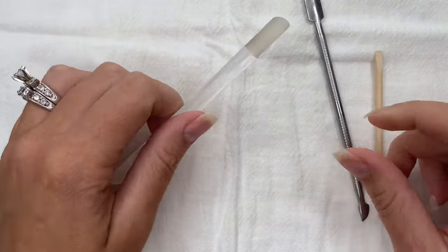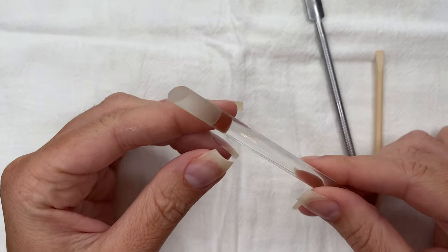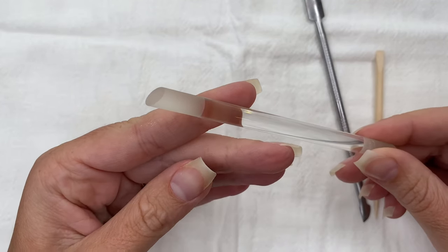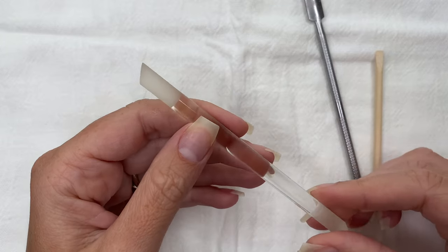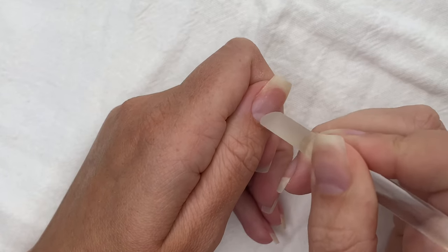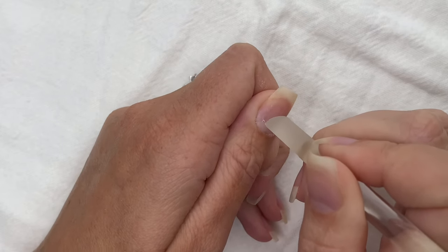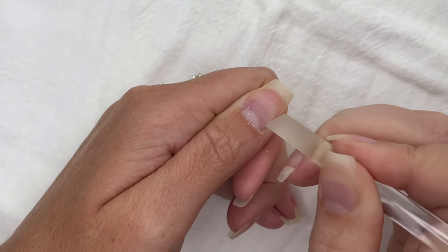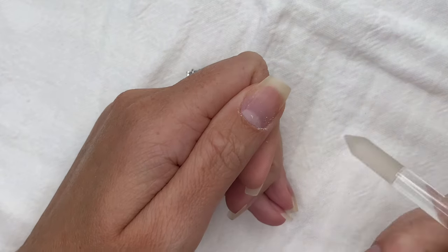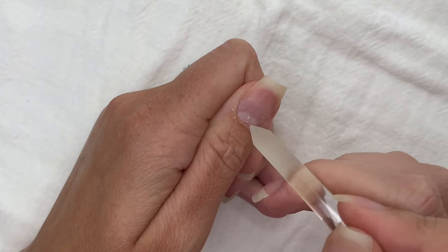This holy grail product is the glass cuticle pusher and it is an absolute game changer. When I switched from the metal cuticle pusher to this glass one, my nails were healthier and I didn't experience any lifting. It removes so much more from your nail plate that you can't even see, but it does not damage your natural nails. All I'm doing is small little swirls, gently pushing back my cuticles, not using a lot of pressure. This tool on the other end just helps clean up everything I've pushed back.